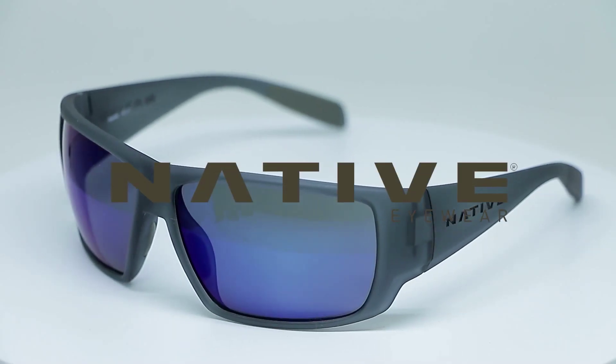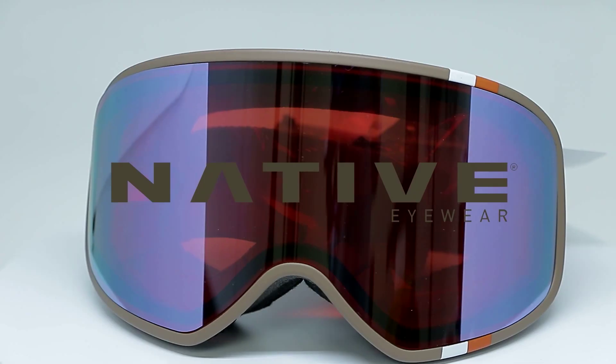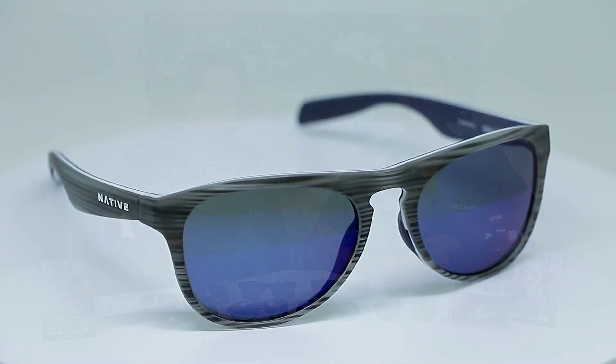Everyone, this is Sunglass Rob from Sportarex. I'm Vanessa. We're really excited because we now carry Native. Native is such a cool brand. I like their whole philosophy — they make some really cool glasses. Sportarex is just launching Native now for the spring of 2017. Vanessa has a little experience with Native; she's our in-house Native expert and I'm learning. We just wanted to tell everyone some key features, some cool points, some things that we love about Native.